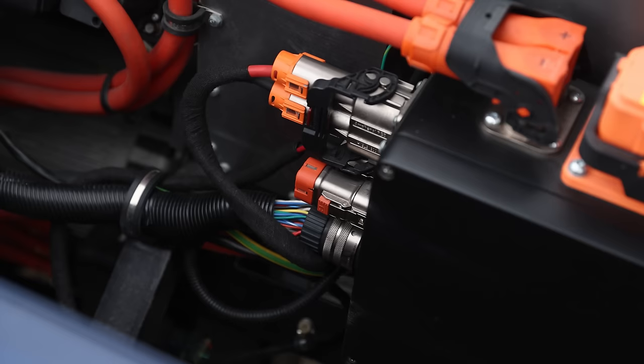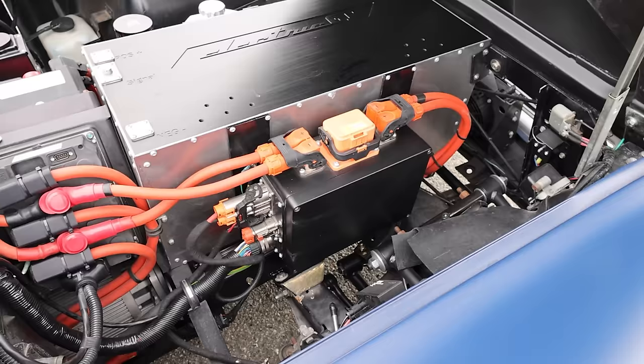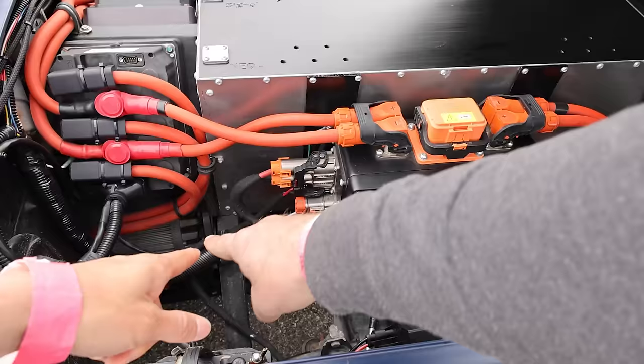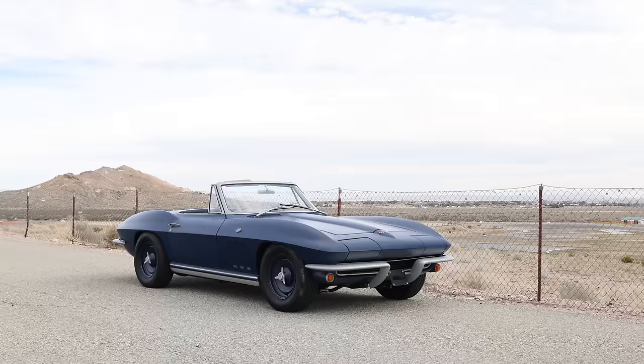That is the high voltage junction box — the breakaway that disconnects power from everything, your emergency disconnect. This is the junction box with two inverters, one for the front motor and one for the rear motor. Both motors are bolted to each other in line — motor, motor, coupler in between.